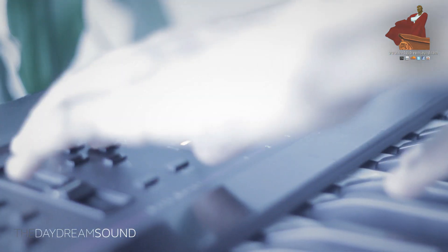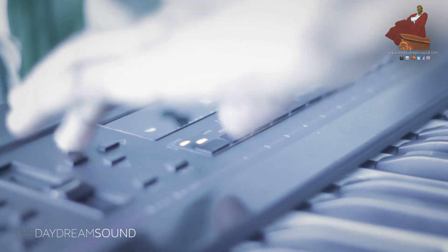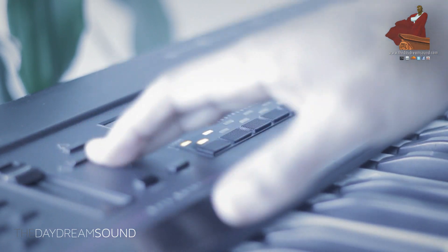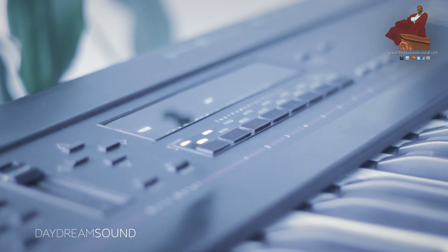Now I want to boost it up because filtering took away a lot of the amplitude. I'm going to use a feature on the EPS 16 Plus called Boost. Now I have this low sound that's thumpy and out there, but there's no definition to it, so I'm going to create layers.